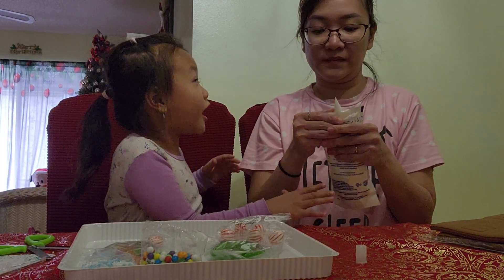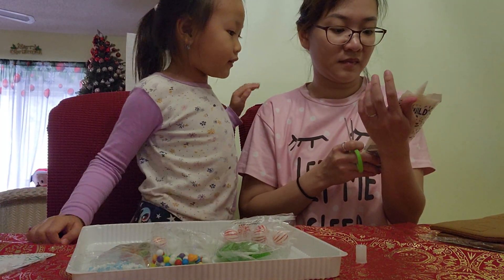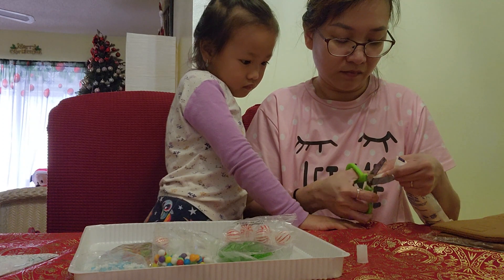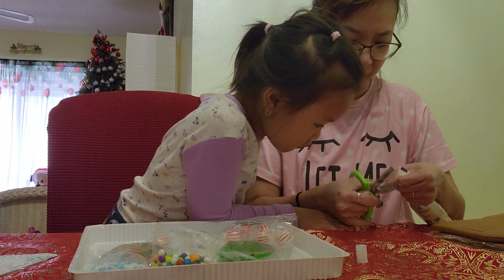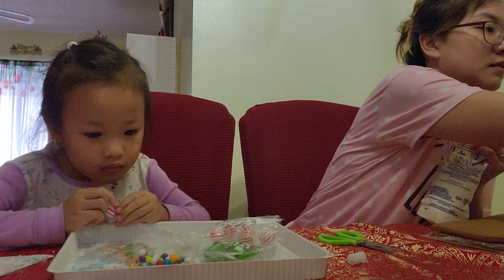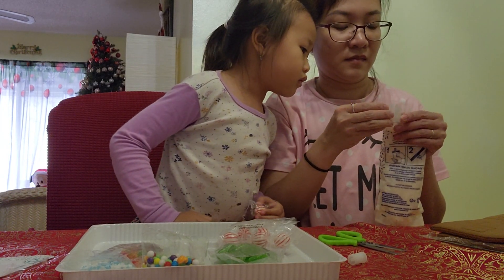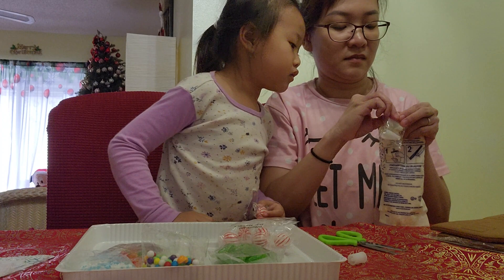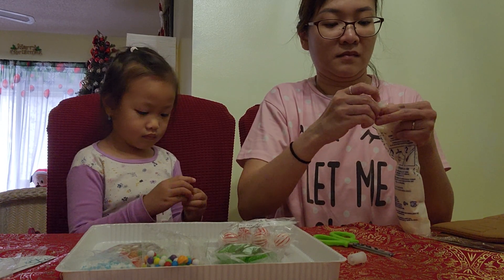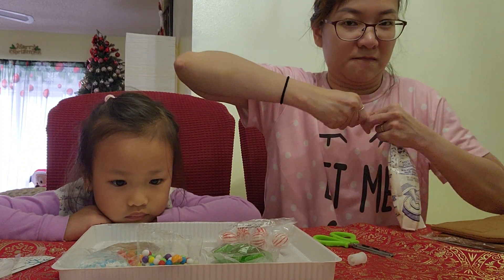How are we going to cut this? Mom, I love icing. We need to cut. Where's the instruction? I love icing.